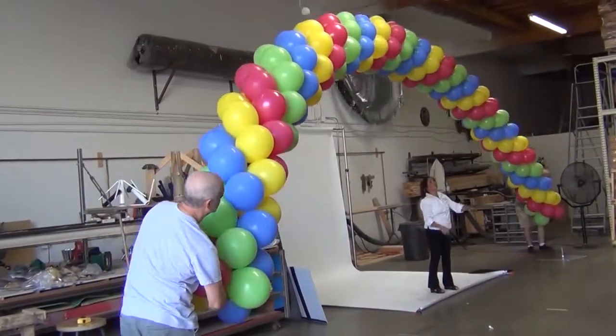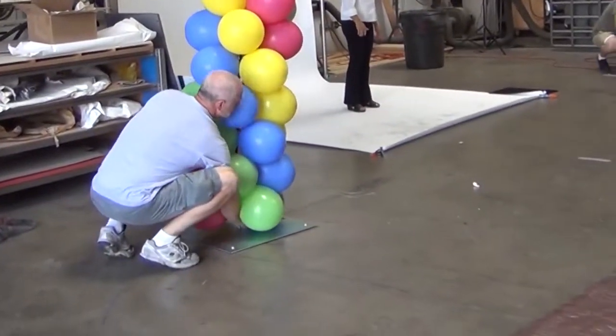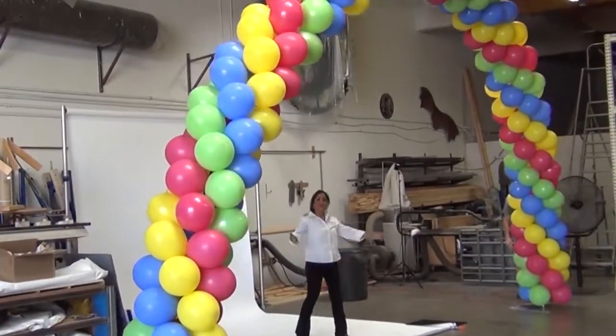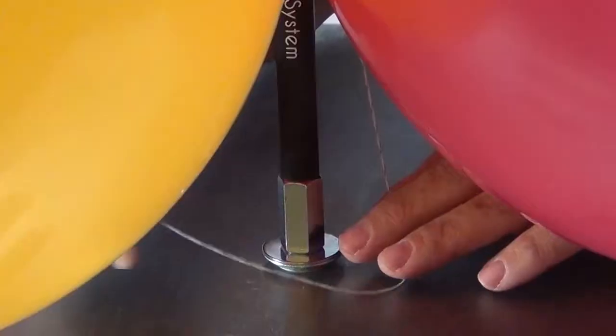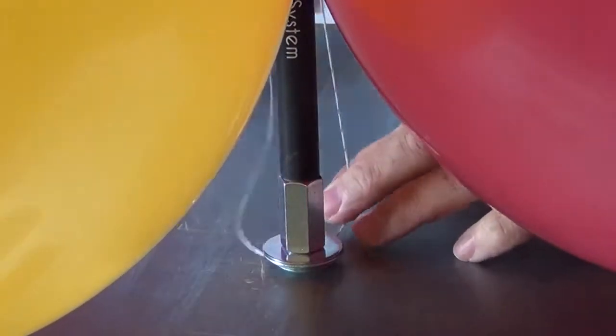Using at least two people, your Aeropole arch is ready to be lifted into place. Just slip the end of the Aeropole onto the base plate's steel pin. For added security, use Dacron or monofilament to tie the Aeropole to the base plate.